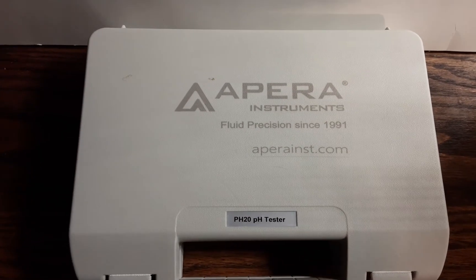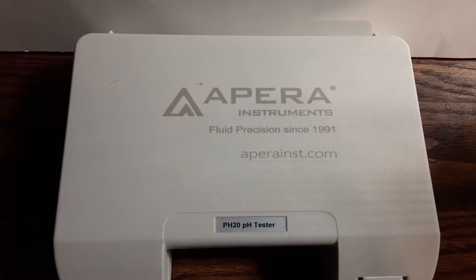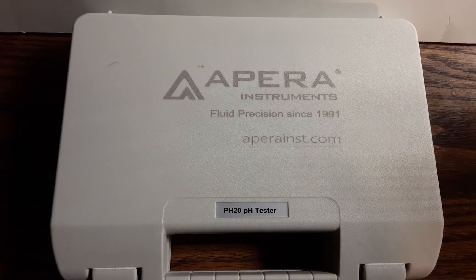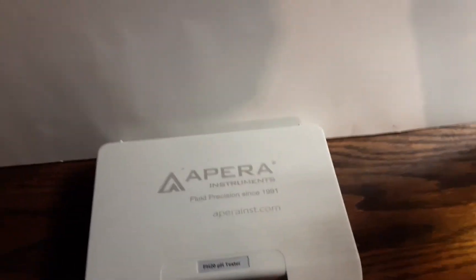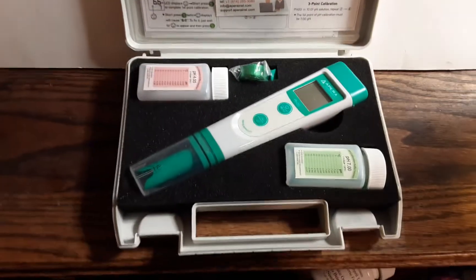Hey everybody, I've been meaning to make this video for some time now. This is the Apera PH20 pH Tester — a great little pH pen. It comes with this little kit.